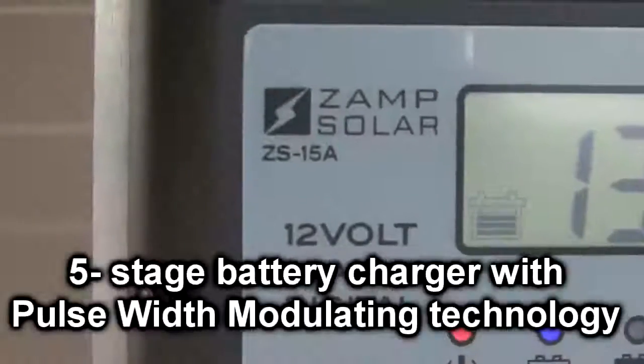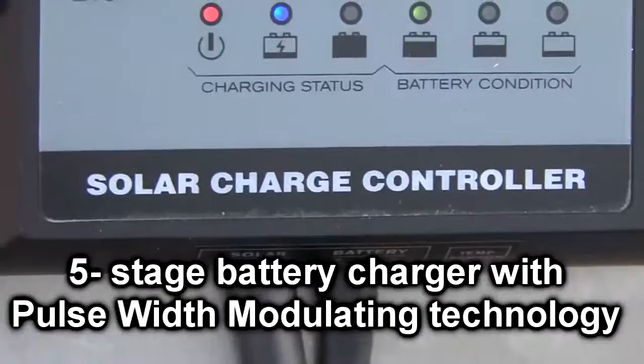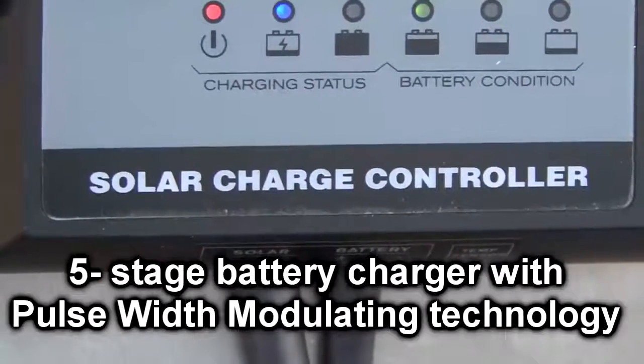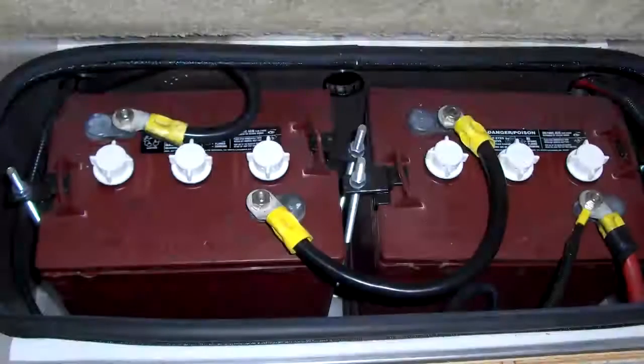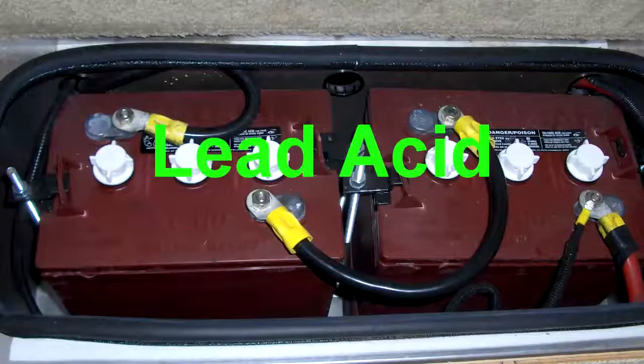The charge controller is a five stage battery charger with PWM, or pulse width modulating, technology. The Zamp solar charger works on gel cell, absorbed glass mat, and lead acid batteries.